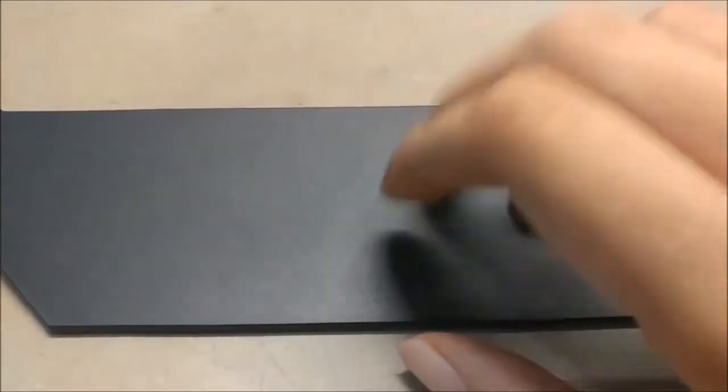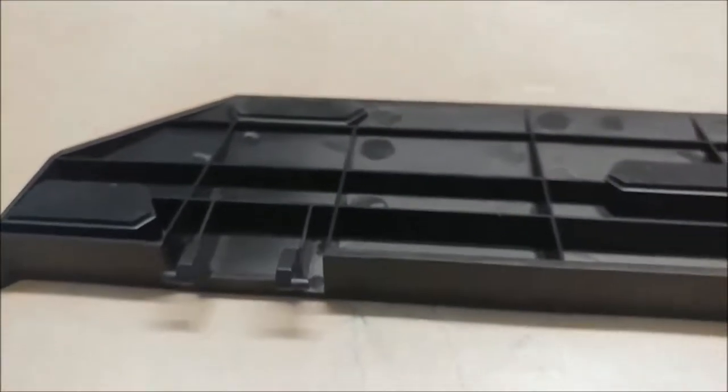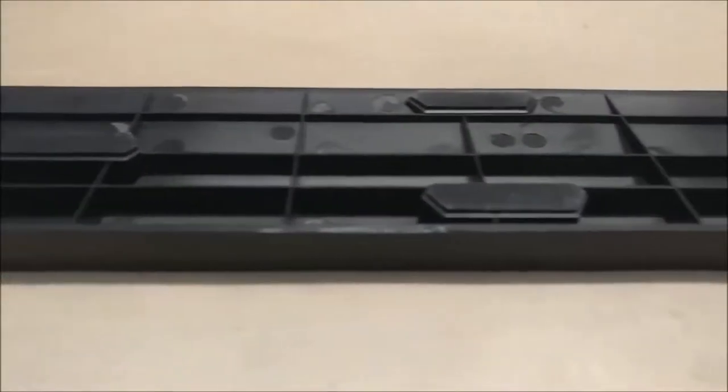The wrist rest for the board is a joke — not only is it hard plastic, but it's very flimsy and doesn't seem to stick well with the board. The wrist rest completely ruins the look and feel of the board, and I seriously want them to either remove it entirely or make one that is actually good.